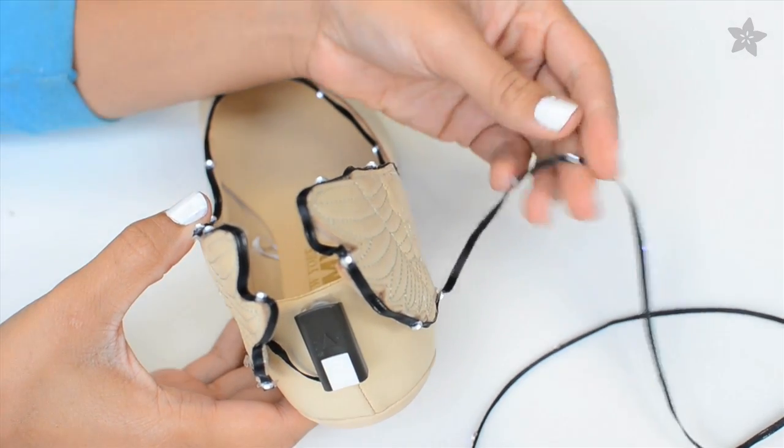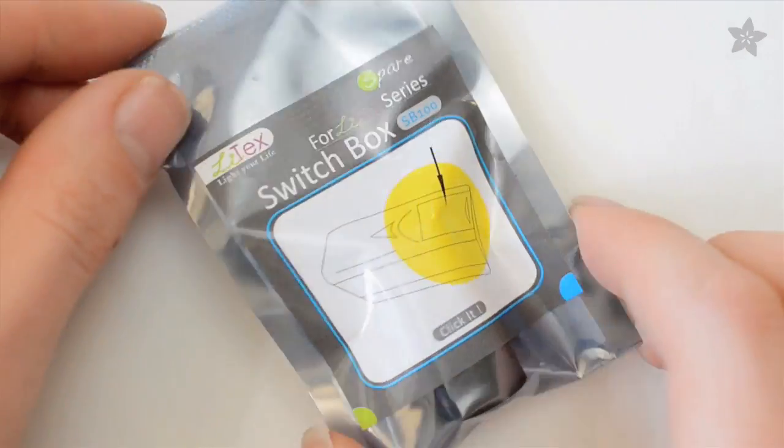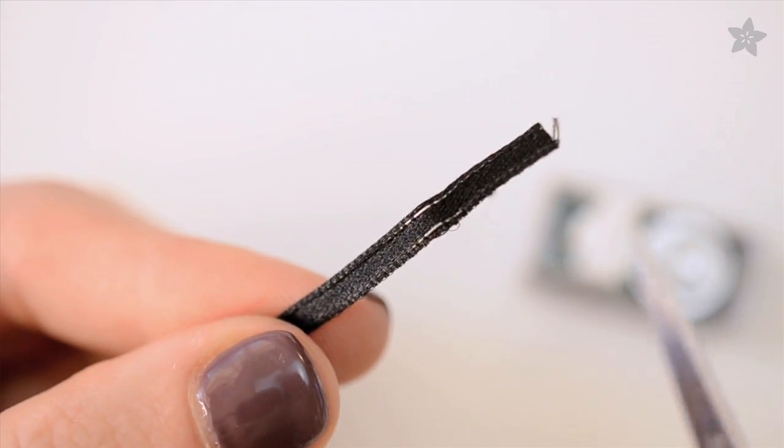If your shoe doesn't use a whole spool of LED ribbon, it's simple to connect another battery pack to what's left over. Just slide open the case and remove the white button. You'll notice the ribbon has exposed contacts every inch or so.